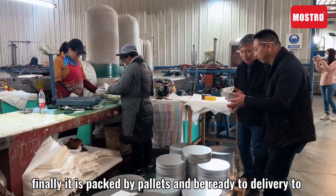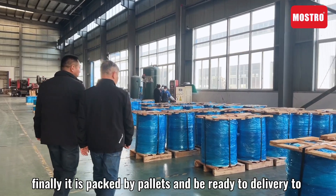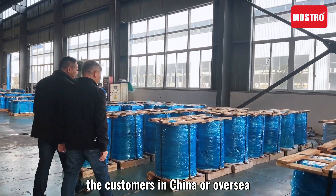Finally, it is packaged on pallets and ready to be delivered to customers in China or overseas.